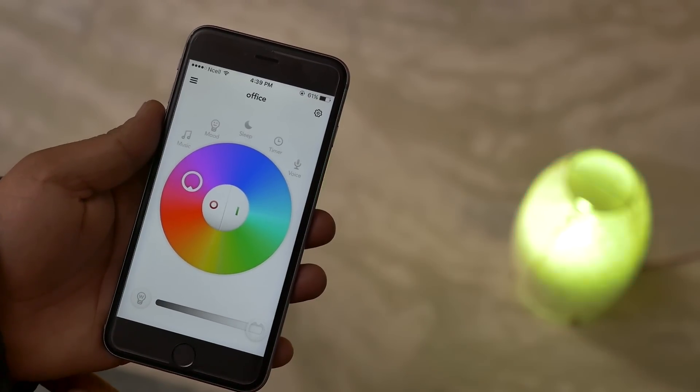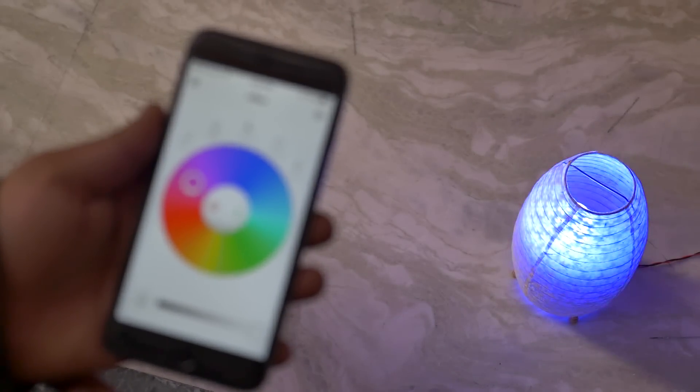And now you've got mood lighting. In this mode, the bulb automatically keeps changing the light.